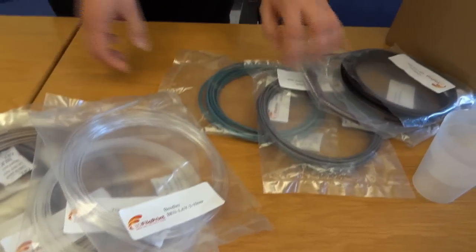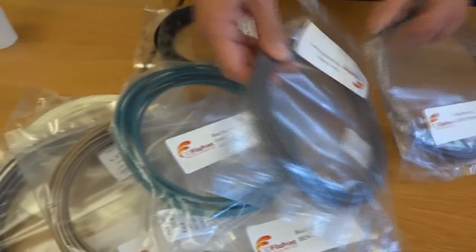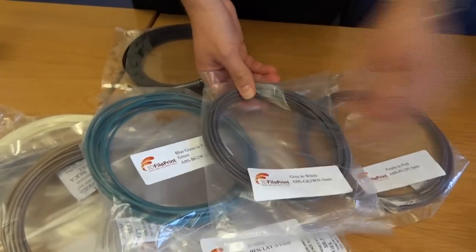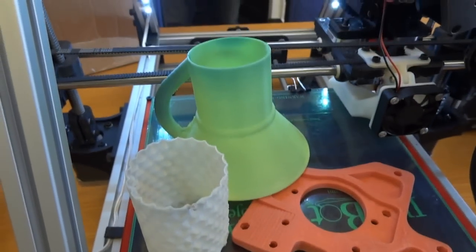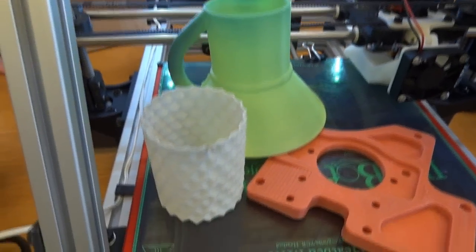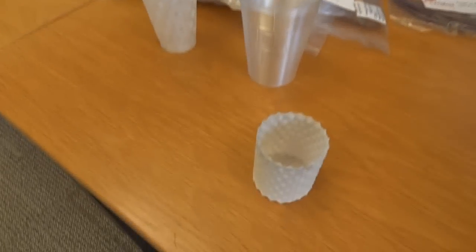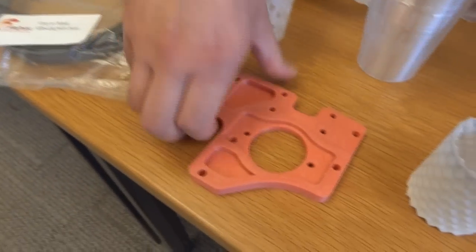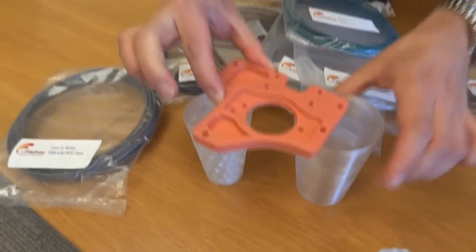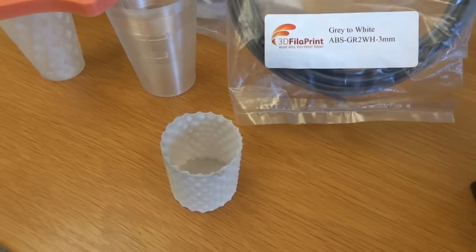We've also got some colour-changing ABS — these three colours here. They all change colour with heat. So that's green at the bottom and green at the top but a darker green. And that was the grey, which is good. So if you take it off, it will quite quickly cool down again. And that's purple to pink — cool that one down and it will start going purple. That's quite a difference between the grey and the white.